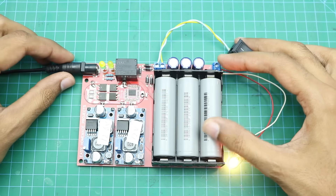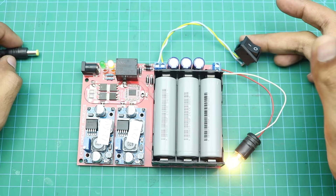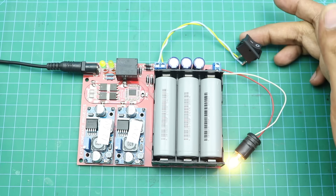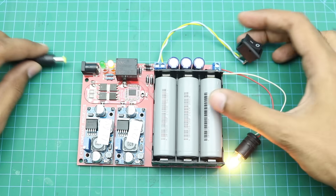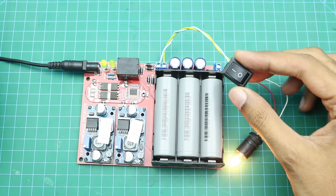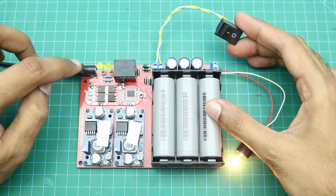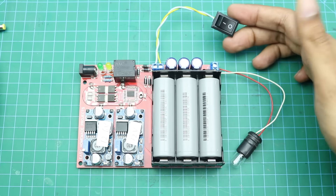Let me show you once again. If we turn off this button and then remove the main power, the load will be turned off, as you can see here.